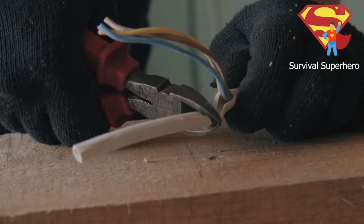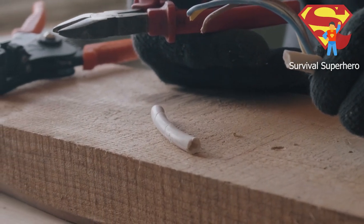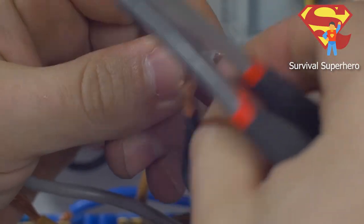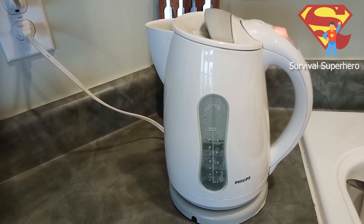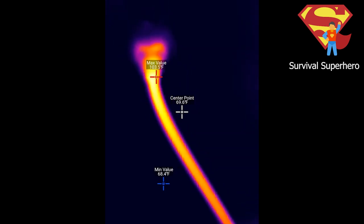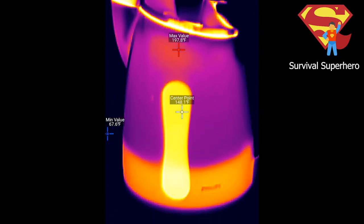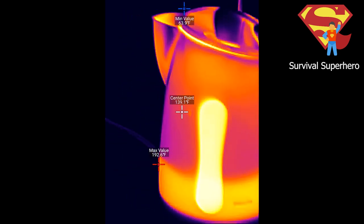One practical use for thermal cameras is identifying wires going bad before they start a fire. You can't tell just by looking at wires with your eyes, but through the thermal camera, faulty wires going bad will read as hotter than other wires. Look at the wire on this electric kettle — as the kettle heats up, the wire heats up as well. According to some electricians I talked to, this is not what should ideally happen, and the wire is definitely hot to the touch too. I had absolutely no idea this wire was getting hot until I looked at it with this thermal camera.